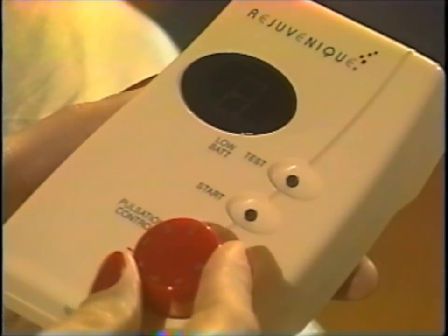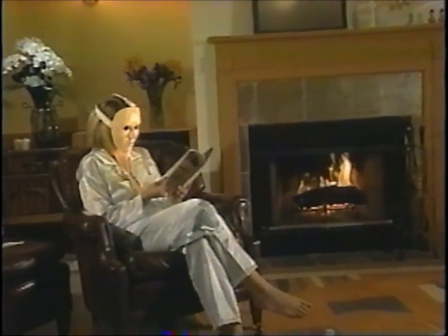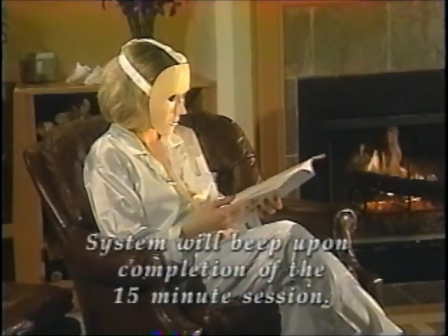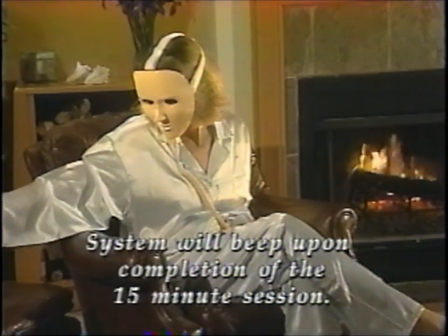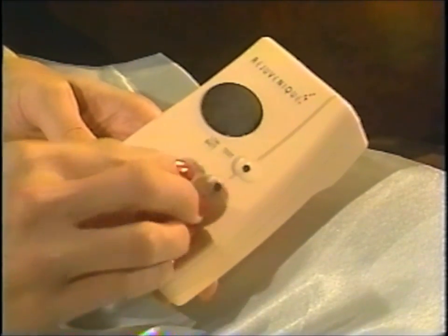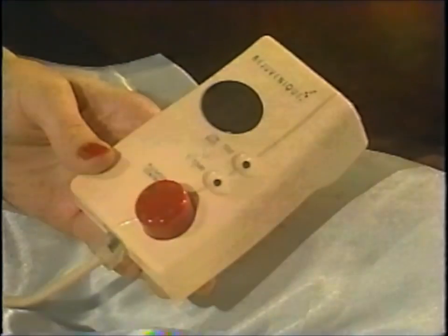As the system advances from one facial area to the next, you may need to increase or decrease the level of pulsation. This is easily accomplished by rotating the control knob in the appropriate direction. After using the system a couple of times, you will find a level of pulsation intensity that produces a relaxing yet invigorating facial while remaining comfortable. And comfort is the key word here. The system will beep to let you know the 15-minute facial session is complete and shuts itself off. To completely conserve battery power, turn the control knob to the off position. If you would like to do another 15-minute session immediately following the first, you will need to turn the control knob off and then back to the on position to reset the system.